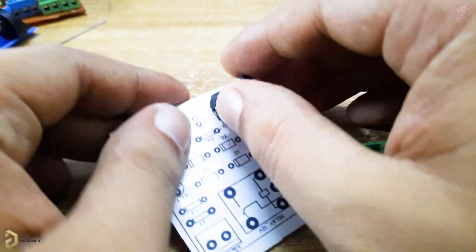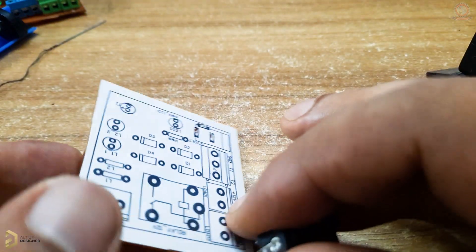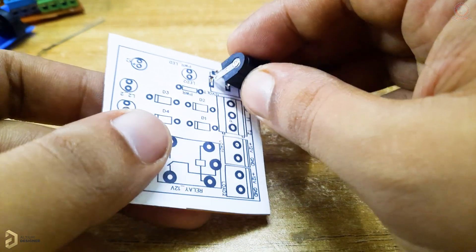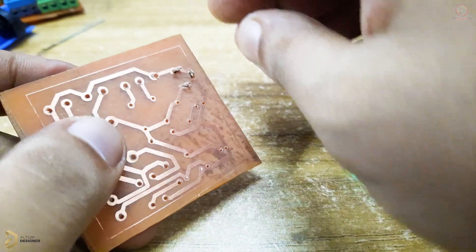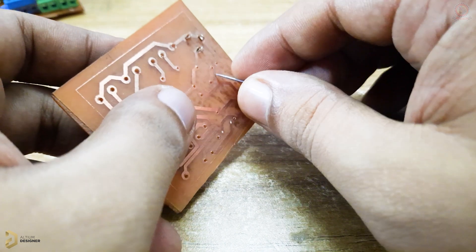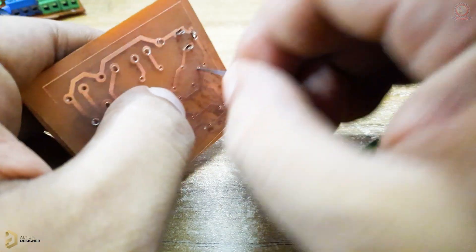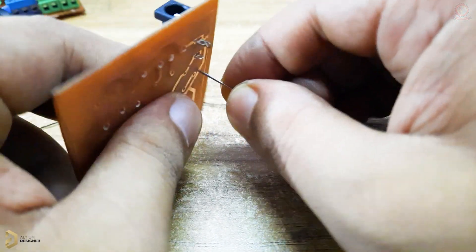This process will be done with safety pins. This process will be done with 100% accurate design. We will be able to install the components on top. This is the place that we can use. This is how we can get the design done.